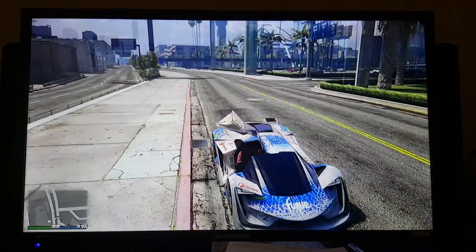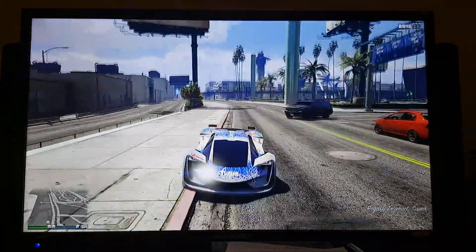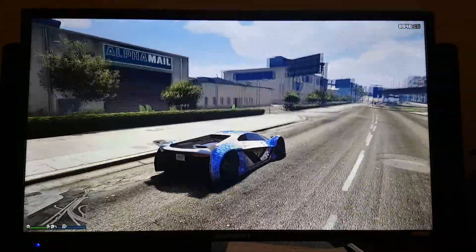I'm basically going to just put it on the road there. I'm going to turn the music off because I forgot to disable that.